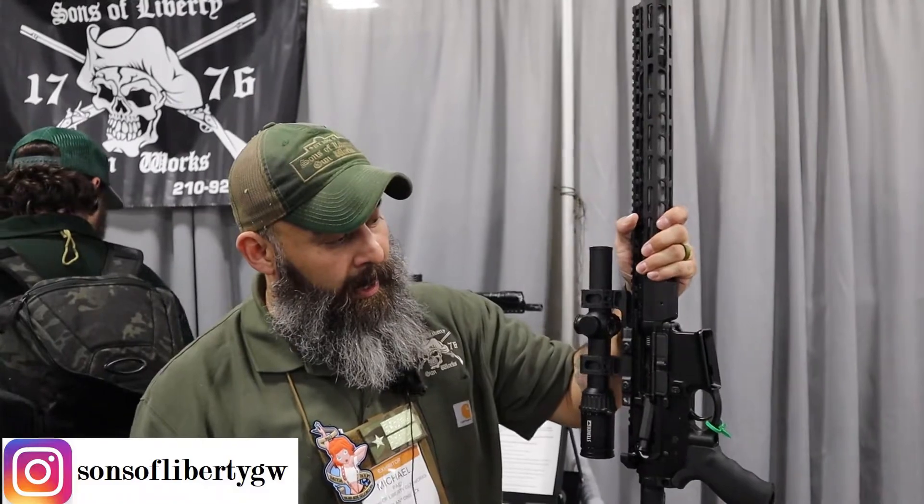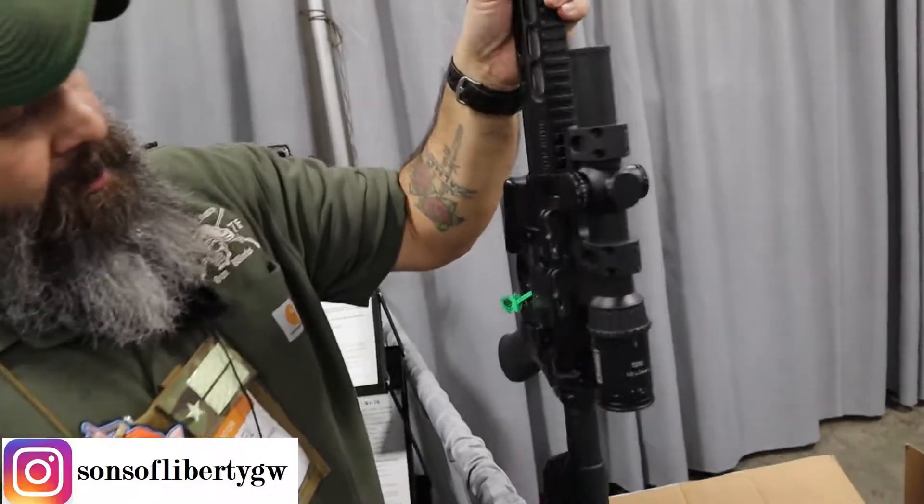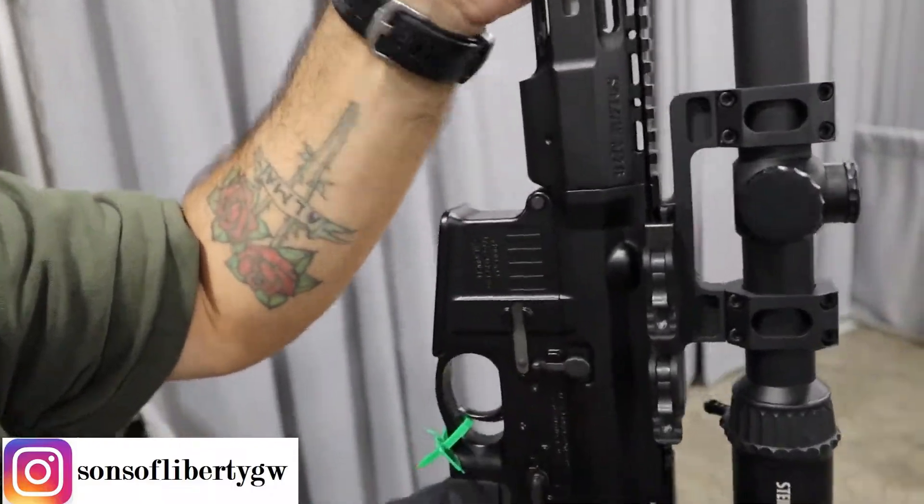Right now, here at SHOT Show 2020, one of our newest items that we're pushing is going to be the Broadsword. Based off the M4 platform, we have done a full ambi billet 7075 lower. It gives you the ability to have controls on both the left side and right side.